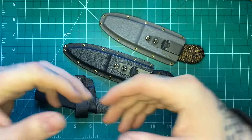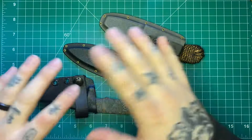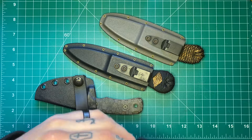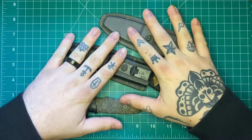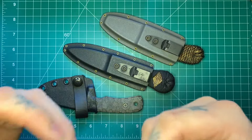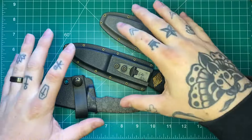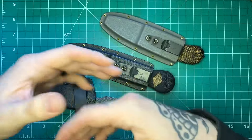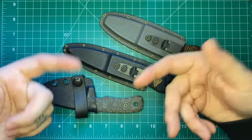The reason I do this, if you're unfamiliar, is sometimes I'll do it if I get some blades in that just aren't really for me and I don't have a whole lot to say about them, but I still want to give you guys my thoughts. That's not the case with these — I actually really like all three of these.